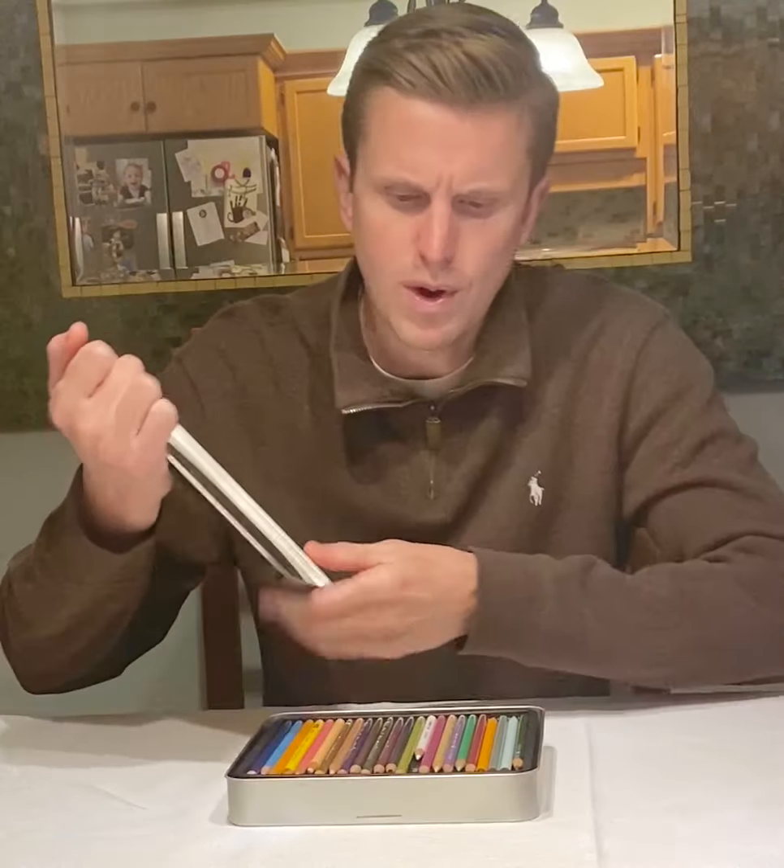What I'm asking you to do today is to get out a few pencils. I would like you to get out one lighter pencil, one darker pencil, and also your white.